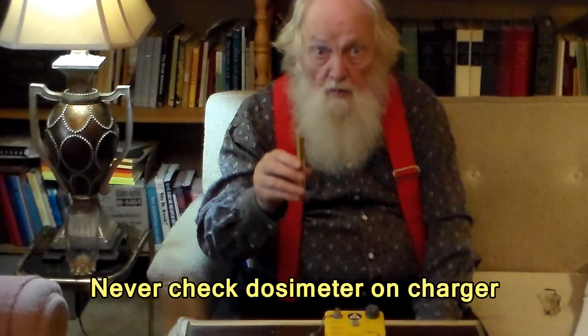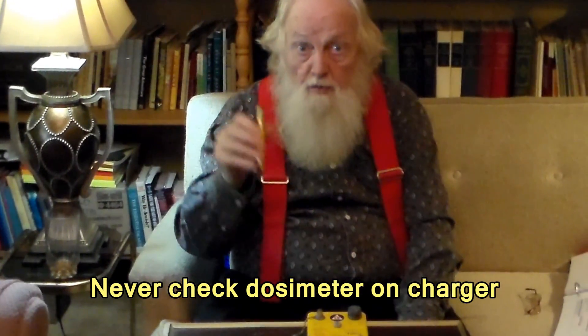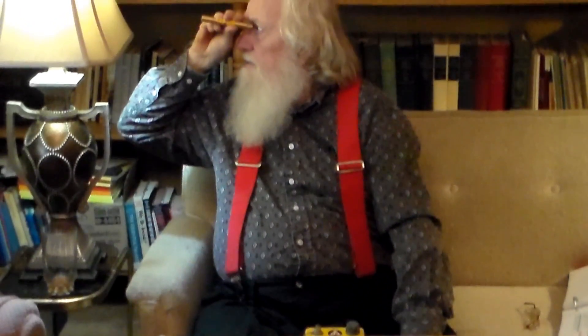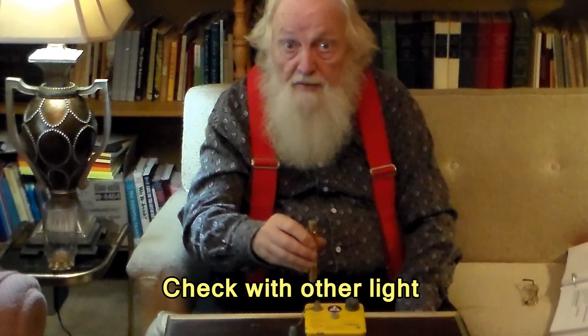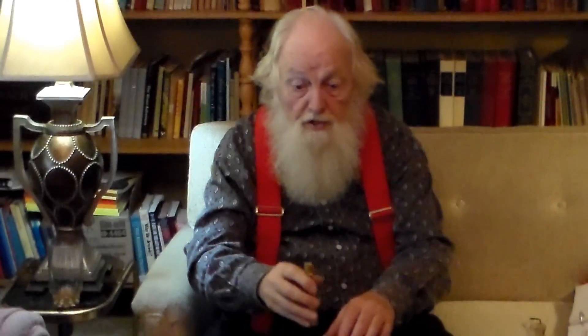You never want to check a dosimeter on the charger. When somebody brings a dosimeter you want to check it against some other light. Because if you put it on the charger you may ground out the dosimeter and lose the value that you were trying to read. So always check the dosimeter against some other light, but you have to charge it on the charger.